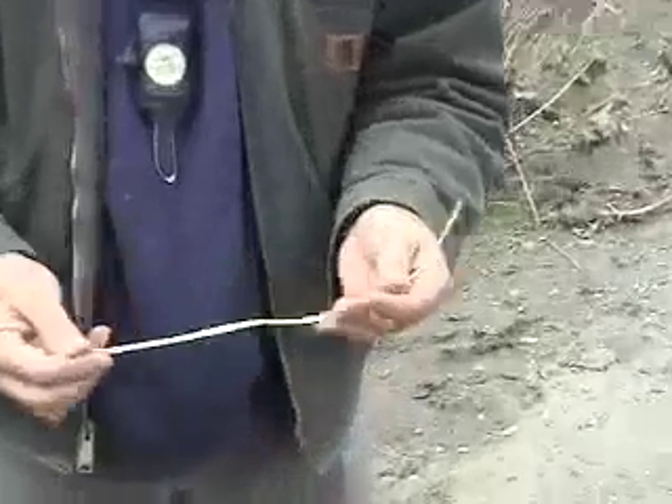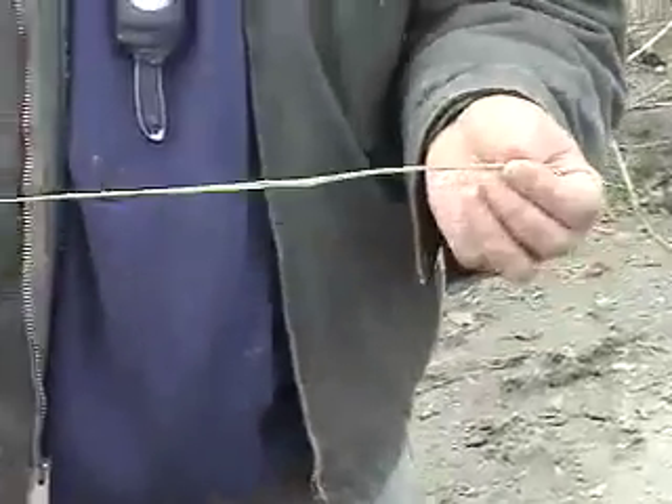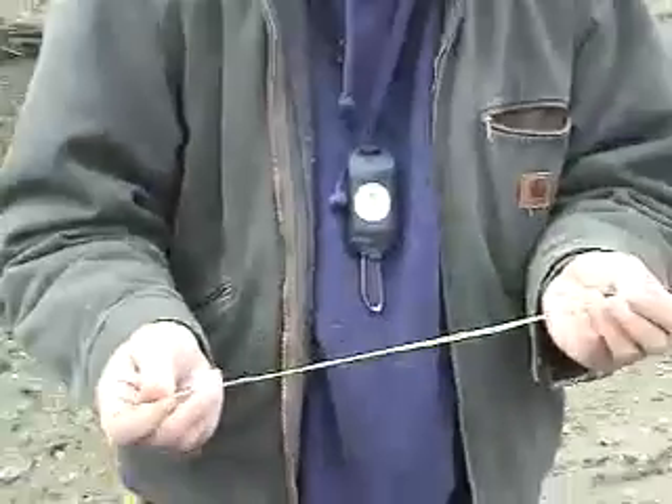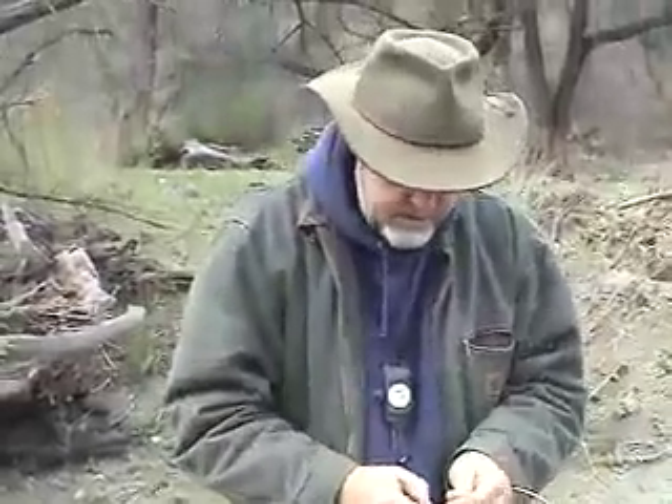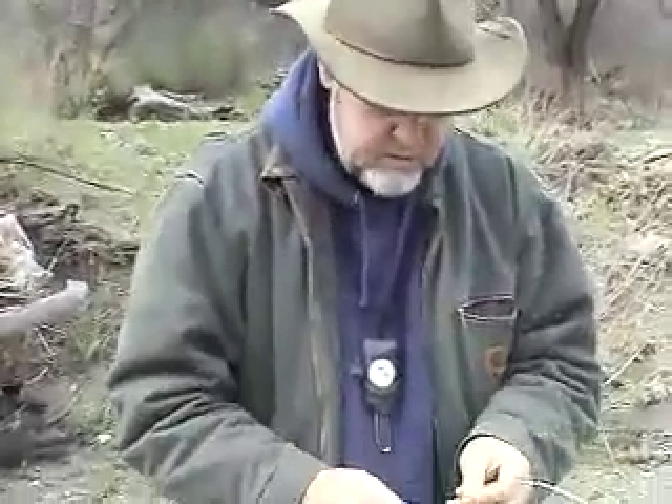Most people in the beginning class, if they get a piece that long, they're super happy. Some people end up with pieces like six inches long because they just keep splitting it out. But with practice and feel, and trusting your fingers rather than your eyes, you'll eventually get there.